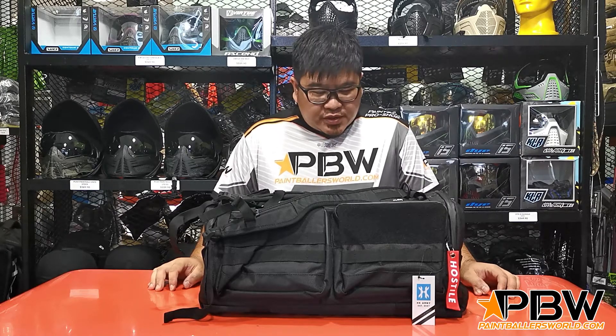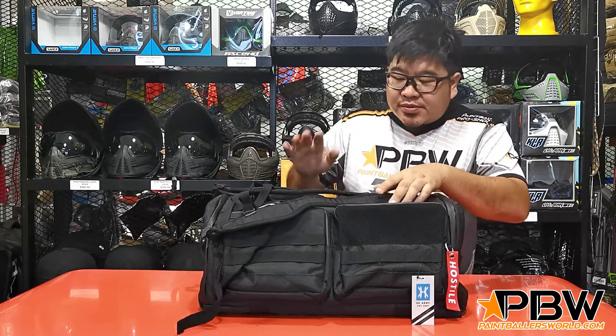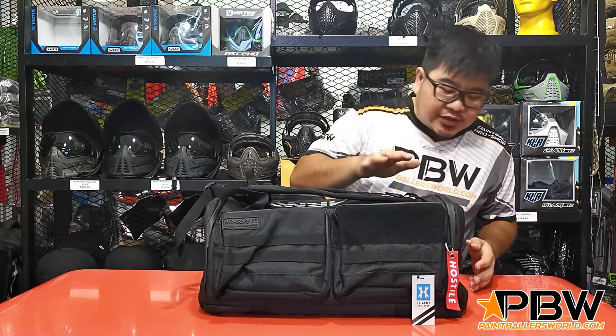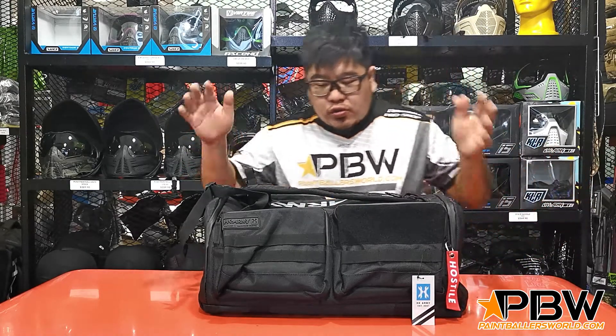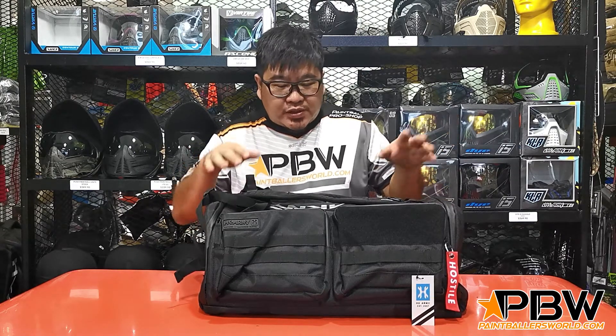Hi everybody, today I have with me the HK Army X-Pen Gear Back Backpack. This has been on the market for some time, but it's the first time we're doing a review, so I'm just going to go through it with you. It's a pretty innovative design and a lot of people really like it, so let's go through it.